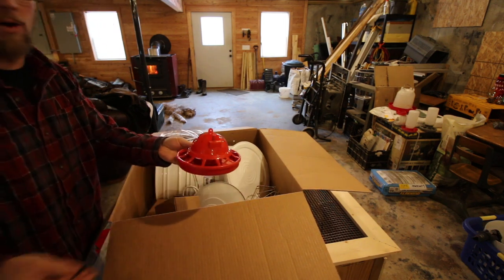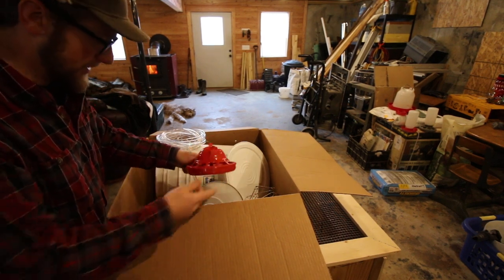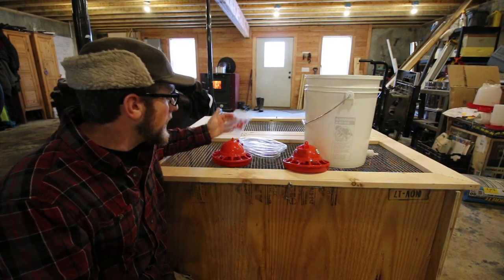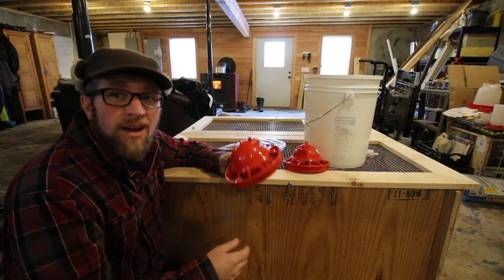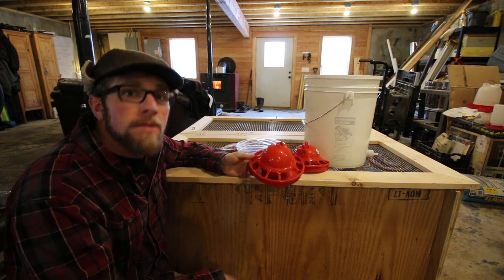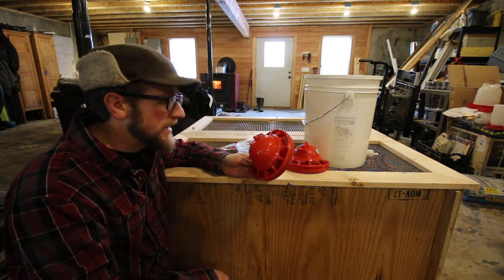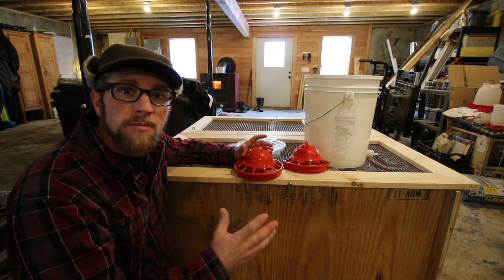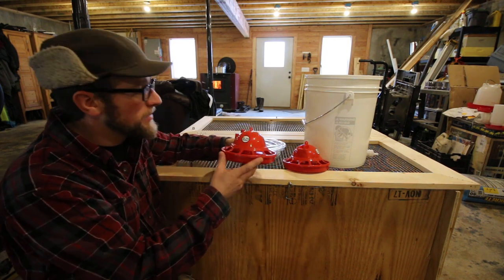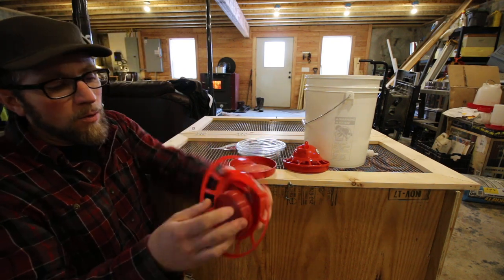We also have an automatic waterer, and I'm really excited about this one. When you have your chicks in your basement, they make a mess with their water — you're always filling it, always cleaning shavings out of it. Then the shavings around it get really wet and it starts stinking. I think the wet shavings are the worst-smelling part of having a brooder. What we have here is like a bell waterer.